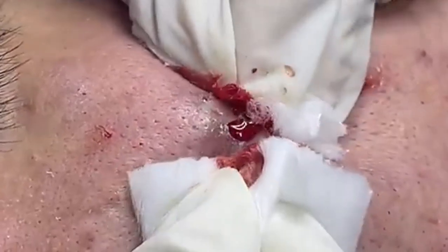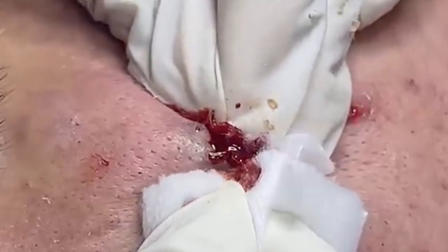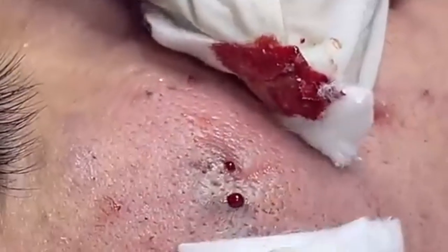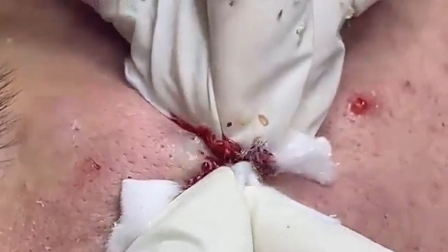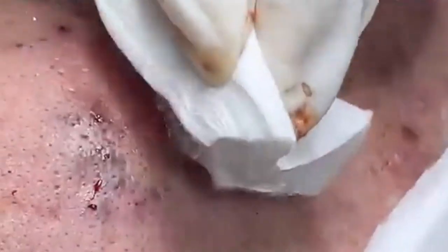After we've completed the extraction, it's time to focus on post-care. Proper aftercare is crucial to ensure that the skin heals correctly and to minimize any potential redness or irritation. I'll be applying a soothing toner to help balance the skin's pH and calm any inflammation. A hydrating moisturizer will follow to keep the skin hydrated and support the healing process. Depending on your skin type, you might also want to apply a calming serum or spot treatment to further reduce inflammation.